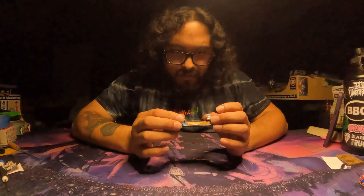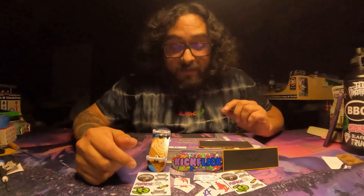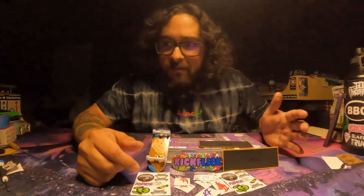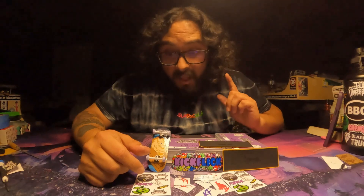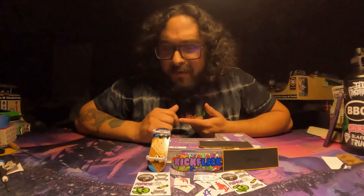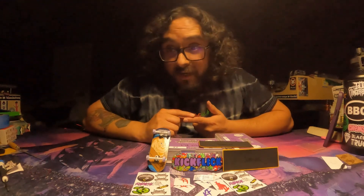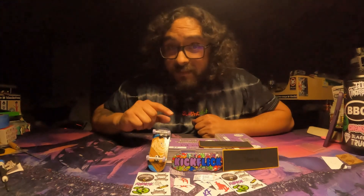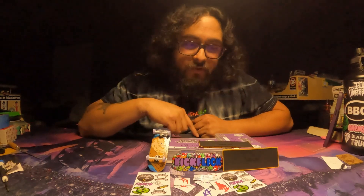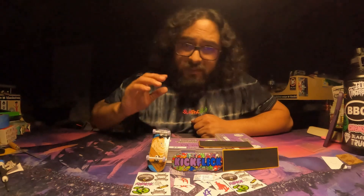The board is super responsive — solid board, solid solid solid. This is what was sent to me from Kickflick Fingerboards and I am very impressed. Huge shout out to Sawyer Fingers for recommending them and letting me know about them. Devon, definitely keep up the good work — I am super impressed with the craftsmanship. The price point as of recording is only 20 bucks. For 20 bucks, definitely a deck you should try — higher kicks, deeper concave. Check them out. I'll have their Instagram and website down in the description.